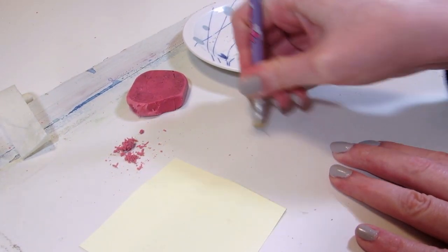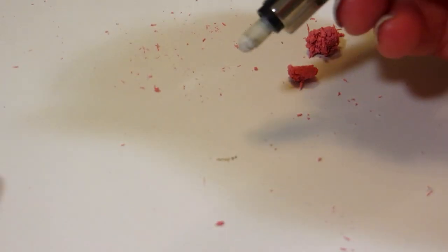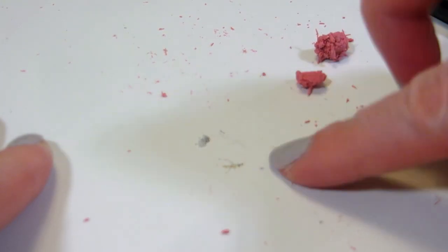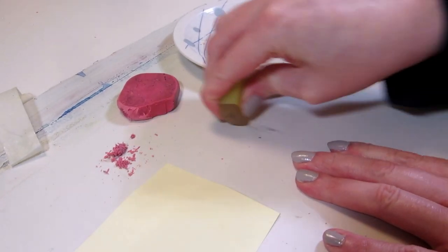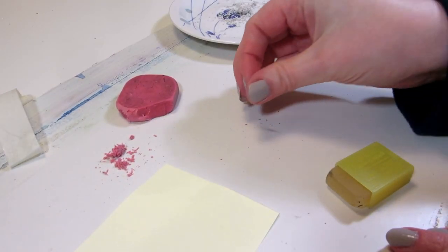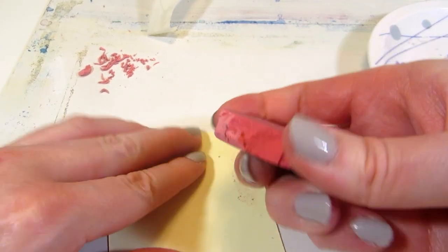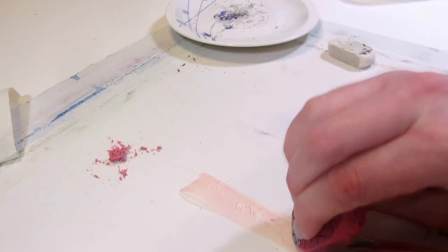I also tried a few other erasers. The one on the end of a pencil didn't work at all. The one on the end of a mechanical pencil wasn't any better than the first two tries, and neither was this translucent eraser. The whole thing — rubbing and kneading — took like two hours and I really had nothing usable to show for it.